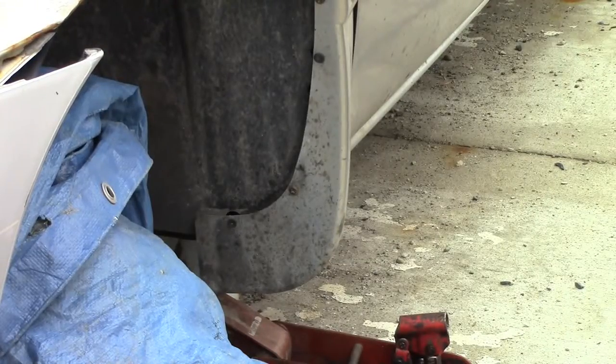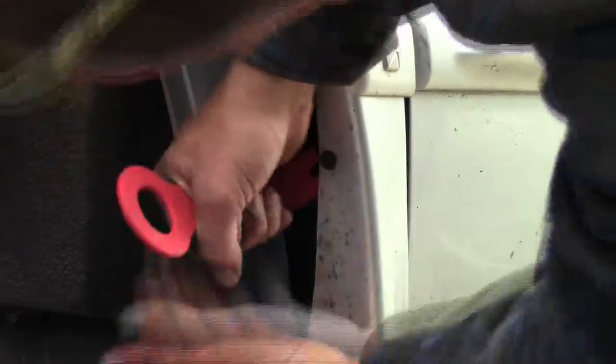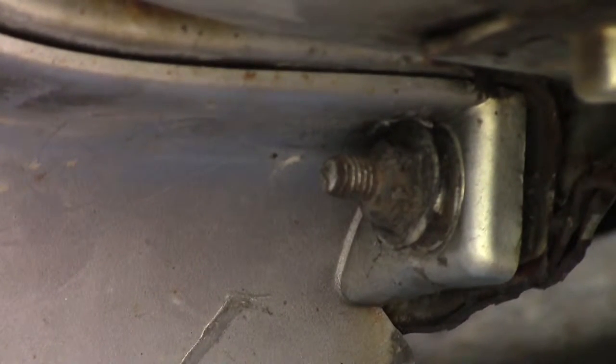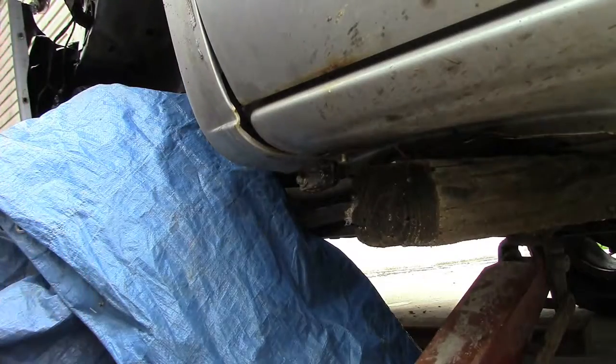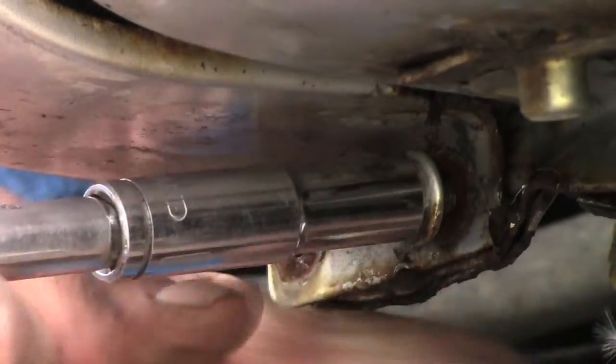On the mud flap there are a couple of screws and a couple of body panel clips. Take out the screws and pop off the clips. There is a bolt on the bottom of the mud flap. Use a wrench or socket, remove the mud flap, and you'll find the bottom fender bolts. Take these out.